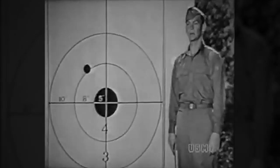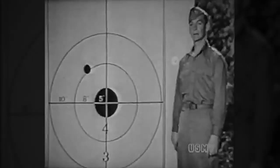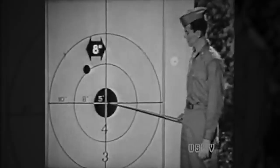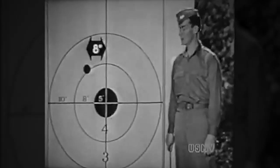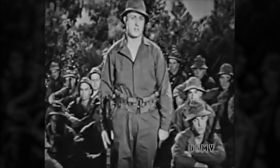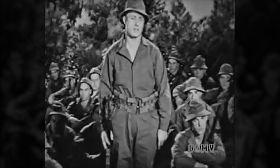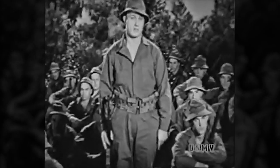Now for the zero windage. You've taken one click of right windage to begin with. The strike is about three inches out in the four ring — eight inches from the center of the bull. Four clicks right to move it eight inches right. You've already taken one click of right windage, so you take four more clicks right — that makes five clicks right. But that's not the zero windage, because the zero is the setting you need if there's no wind. The zero is four clicks — if your next shots check it.